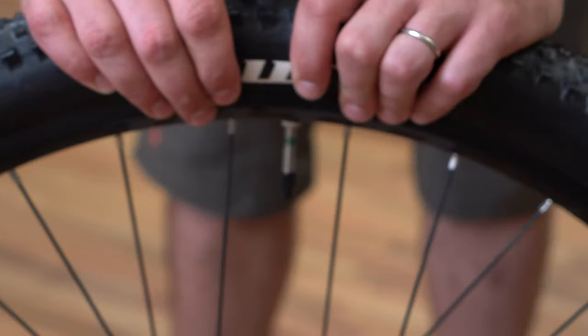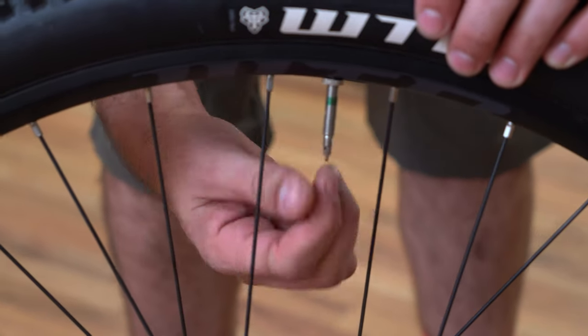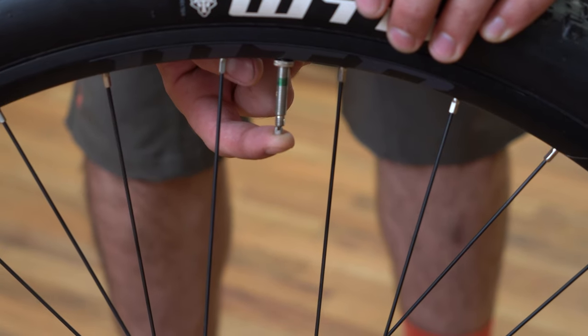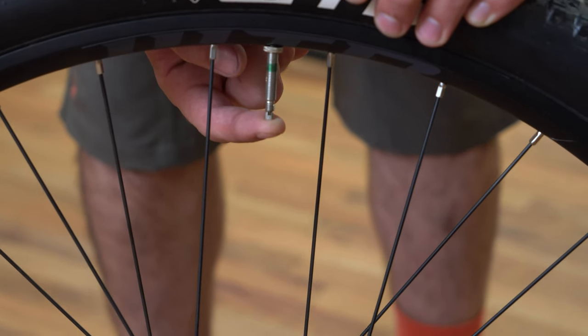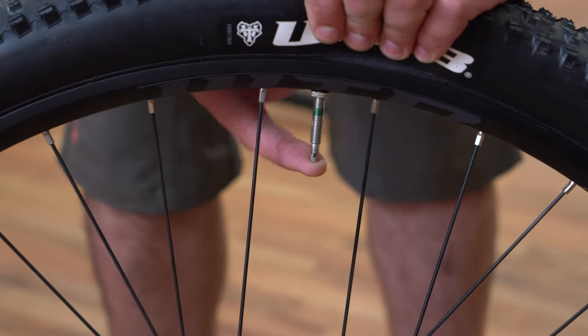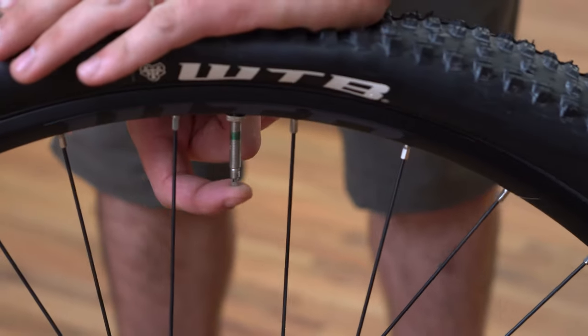If the tire hasn't gone completely flat just yet, you're going to want to remove the rest of the air to make it easier to remove the tire from the rim. Remove the valve cap and depress the valve tip. I like to add a little pressure with my hands just to make sure we're forcing all the air out.